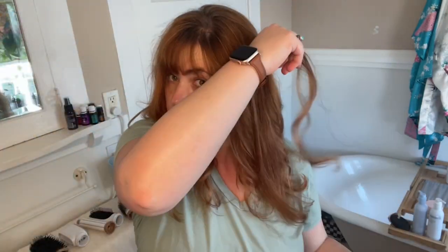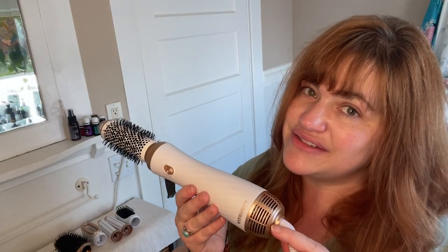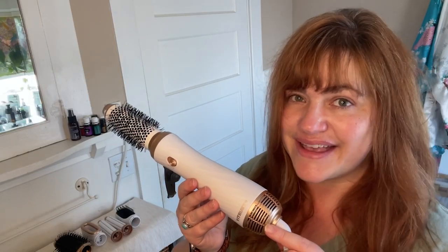This eTrust air styling tool has really changed my game in the morning and made getting out the door quick, even easier. I've loved it and I think you will too. And that's just my point of view.